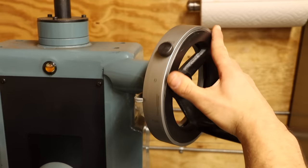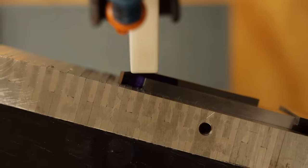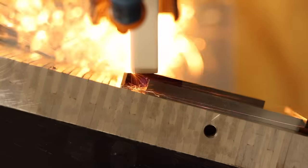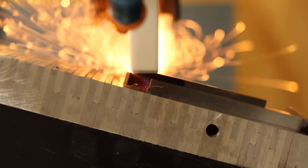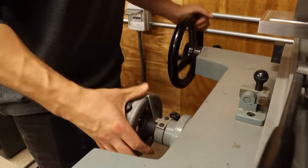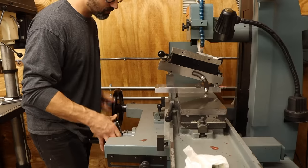I'm just taking passes about 15 thou at a time until I'm about halfway, so nothing too exciting. But despite that, it feels amazing to be back at this machine. I used to use it almost every chance I got because it's such a meditative experience. Running back and forth, slowly bringing a part to near-perfect flatness. It's honestly easy to lose track of hours at this machine.